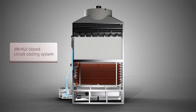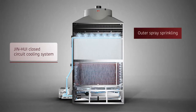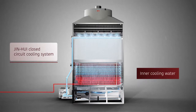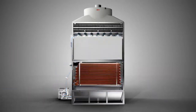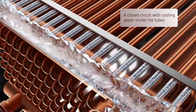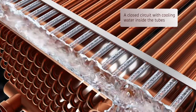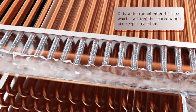The closed circuit cooling tower is based on the principle of a separated inner water and outer water cooling system. The coils are constantly sprinkled and cooled using outer water drawn from the water basin, while only inner water is circulated within the coil tubes. A closed water circulation system means no water evaporation during the cooling process and no dirty water in the pipes, so the water within the pipes stays clean.